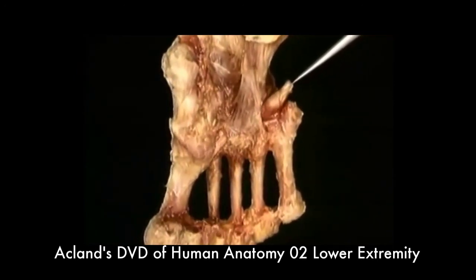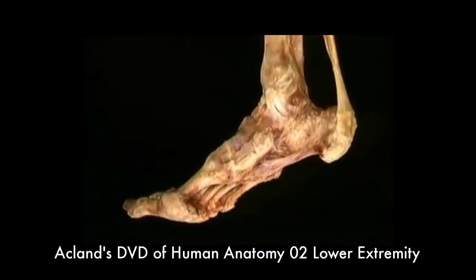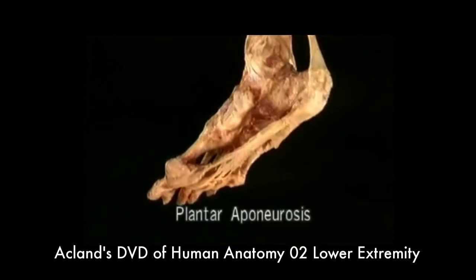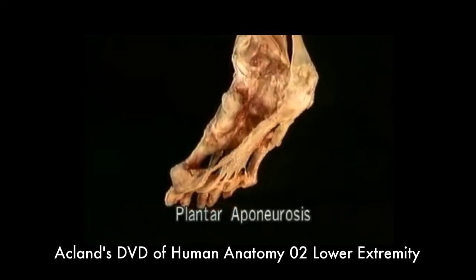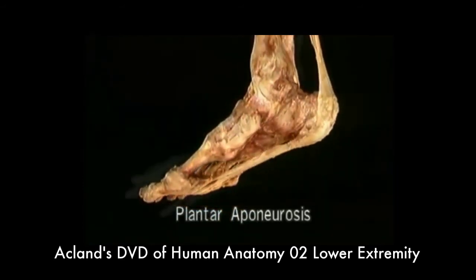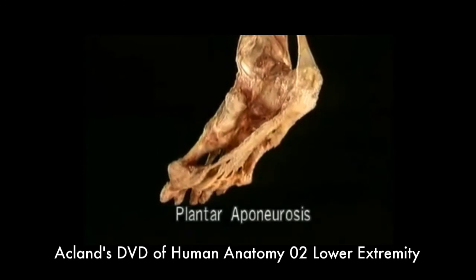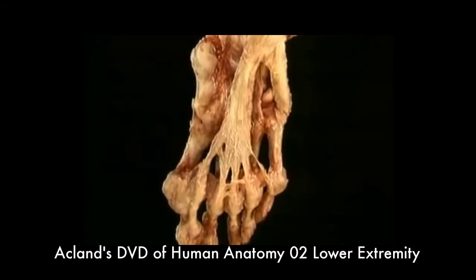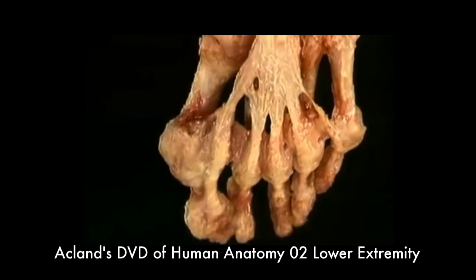Here's the tendon going to its insertion on the base of the first metatarsal. There's another, even more impressive structure that supports the arch of the foot: the plantar aponeurosis. The plantar aponeurosis is a massive sheet of tendon-like tissue that runs the whole length of the foot. It starts here on the calcaneus and fans out as it runs forward. As it approaches the MP joints, the plantar aponeurosis splits into five divisions. Most of the fibers of each division pass into two slips, which pass forward and upward toward the MP joint.